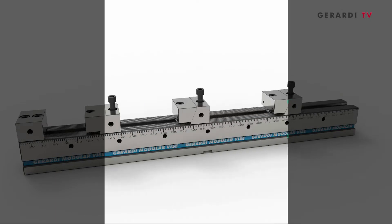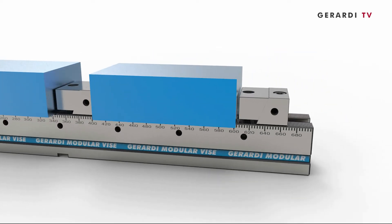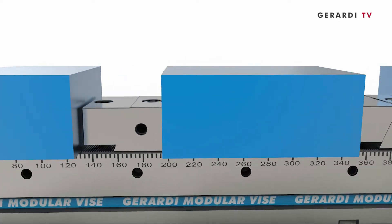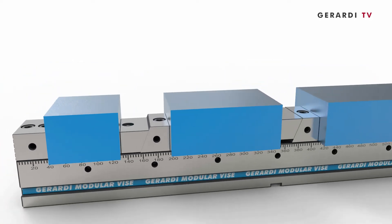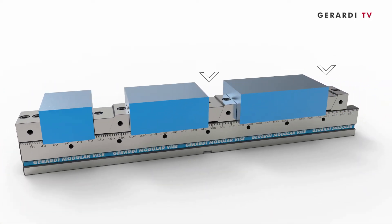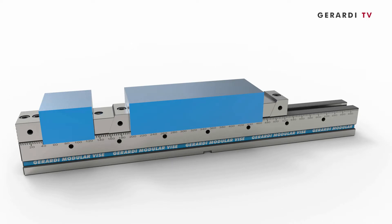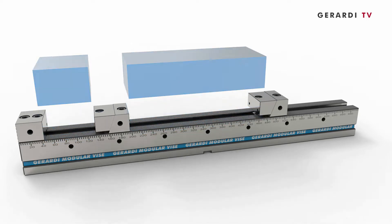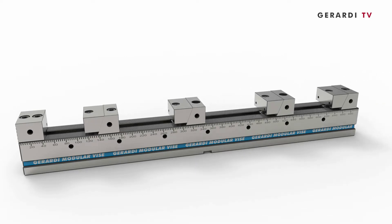The Multiflex 5 Series is a total new concept of modular clamping system, able to maximize the machine table capacity and increase its productivity, reducing times to the minimum. Furthermore, the vise setting according to the dimension and type of the workpieces results very easy and quick.